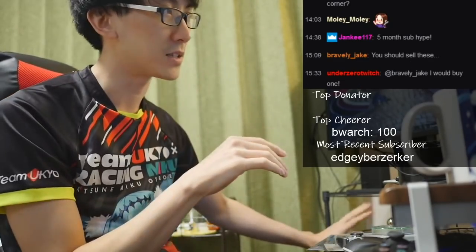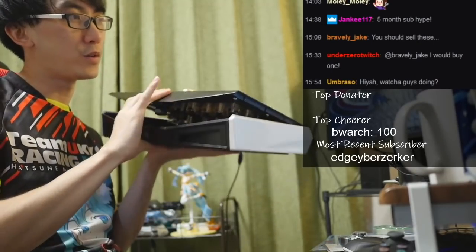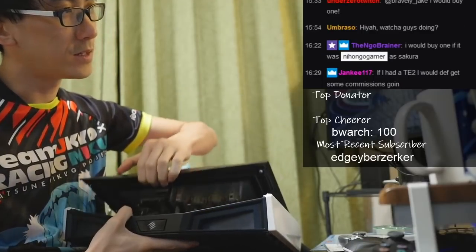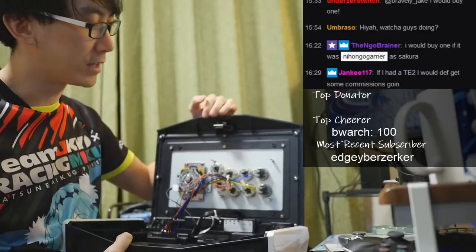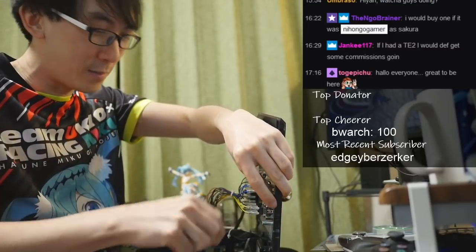We need to get the plexiglass off the TE2. Now the hard part. If you haven't seen a TE2 open up before, there's a little button here — you just press it like this and it opens up like a DeLorean. I realize this is not how DeLoreans open up. If I had a TE2, I would definitely get some commissions going.